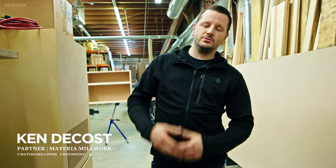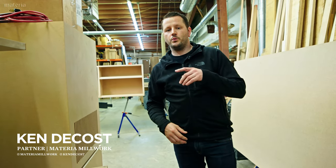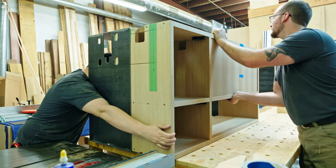Hey, what's up guys. Thanks for tuning into another episode of Revealed. We got something pretty cool in the shop this week. Come take a look.